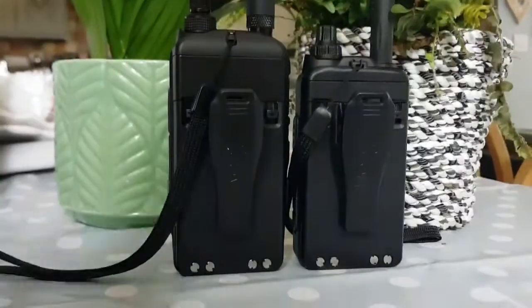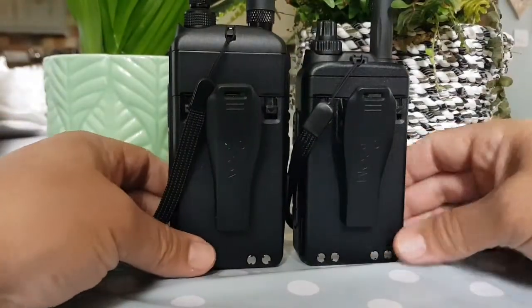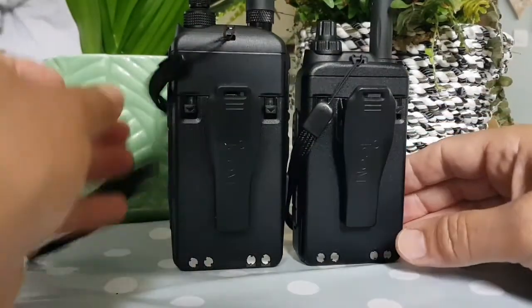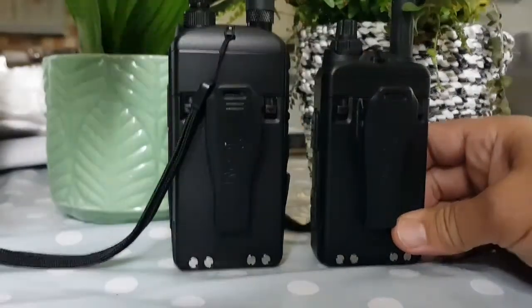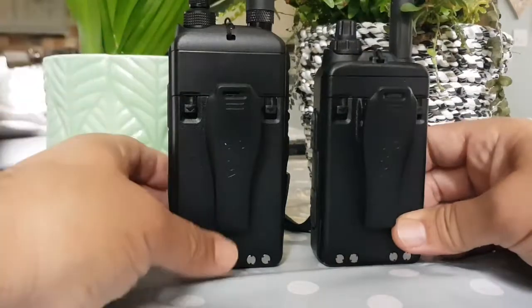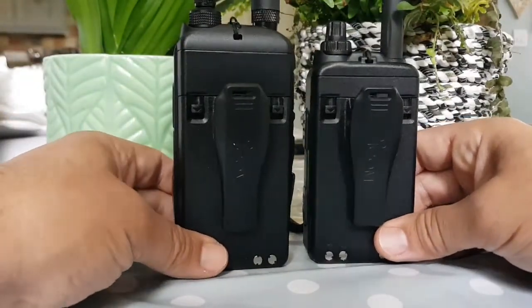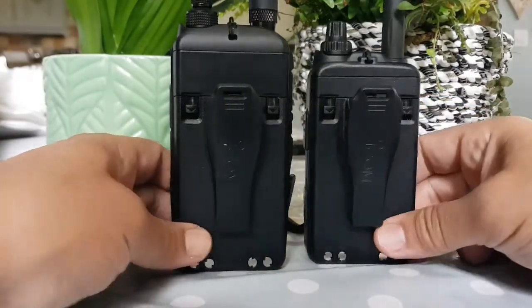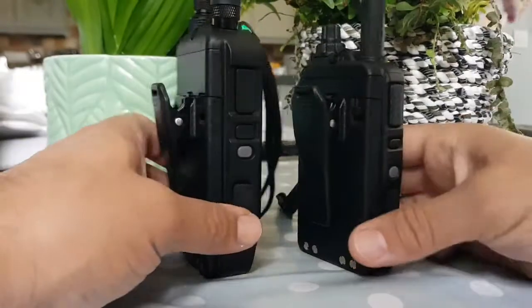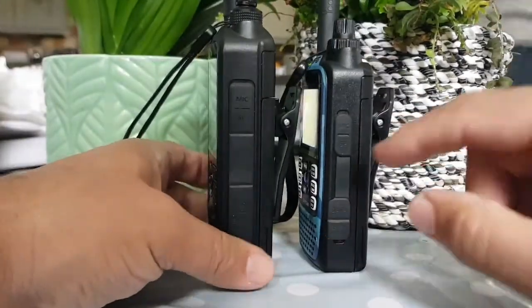Looking at it from the back, the battery sits on the floor and the width is virtually the same — maybe a few millimeters wider on the 52. Moving the carry cable straps, which you definitely need with these radios in case you drop them, you can see there's slightly a bit more width on the ID-52.